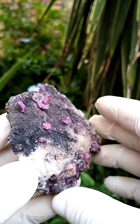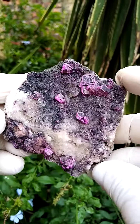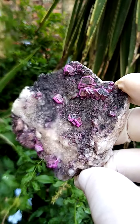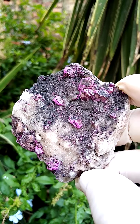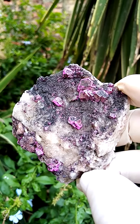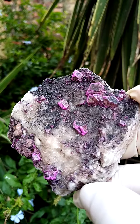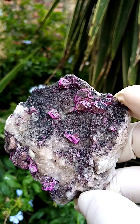What's interesting about this material from Mashamba West — as you're seeing it is slightly overexposed. Let me just see if I can reduce exposure slightly. Doesn't want to reduce exposure. But anyway, there's lovely color zoning in these Cobalt and Calcite.